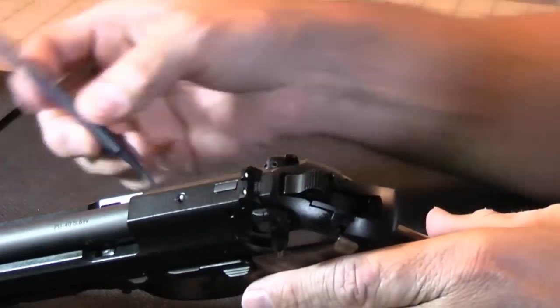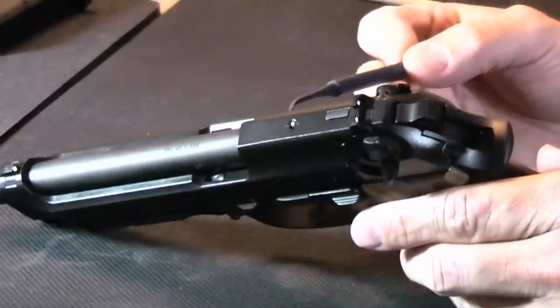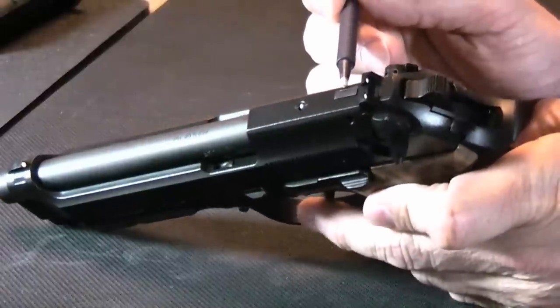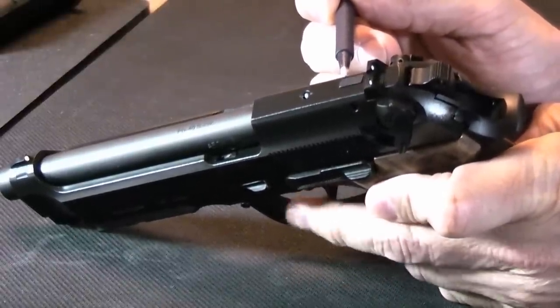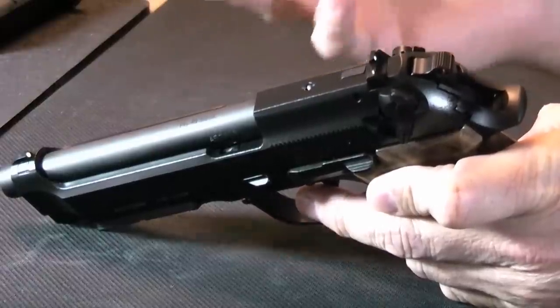It's almost impossible for this to accidentally discharge during the decock. It's also a drop safe weapon. Like the Glock and some of the others, it has a firing pin block. On this particular one, it's unique in that the top part of that piston protrudes from the top. As I pull the trigger, you'll see this piston come up — underneath and inside the gun, it's moving the firing pin block out of the way.